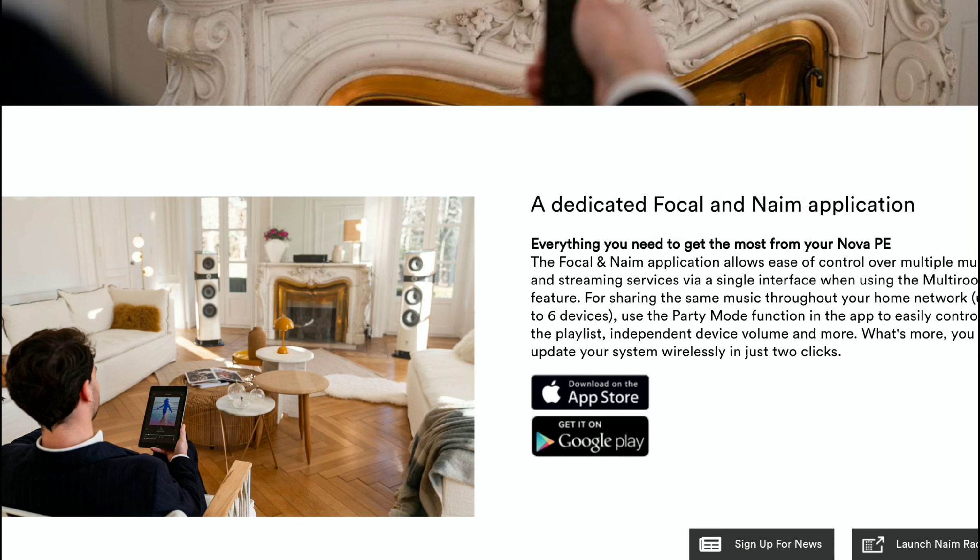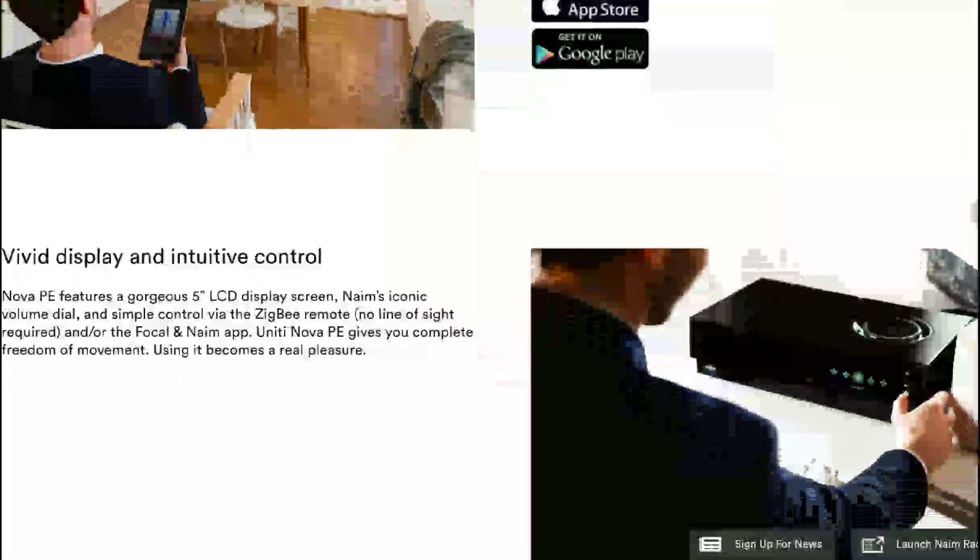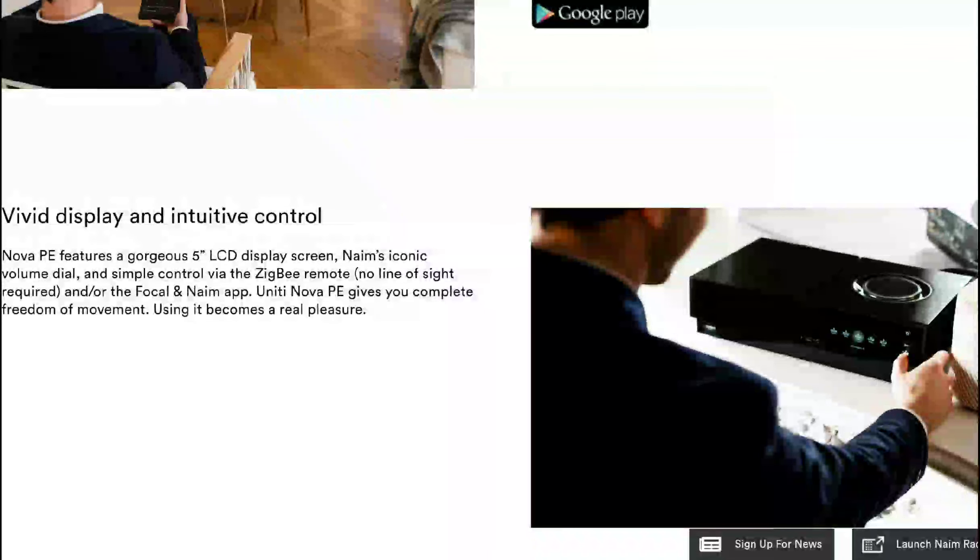It supports Tidal Connect, Qobuz, Spotify Connect, and Apple Music. There is also AirPlay 2, Chromecast, and it's even Roon Ready. So this thing is just a very feature-rich product.